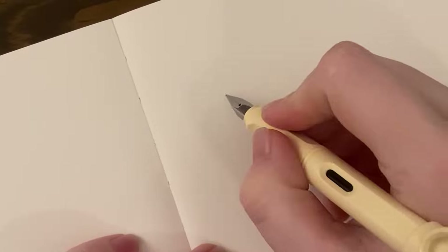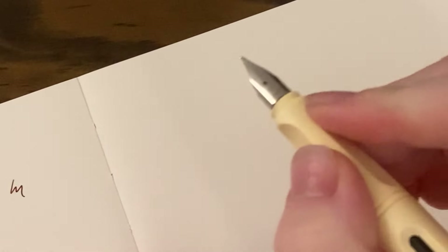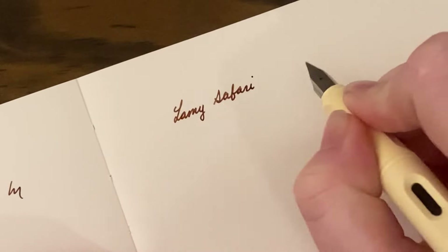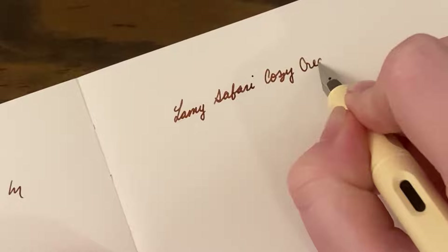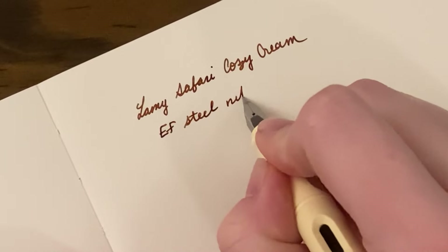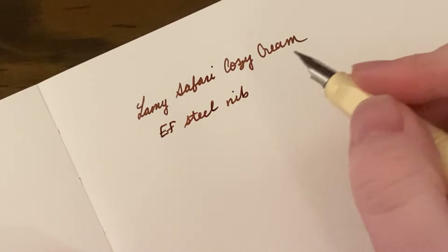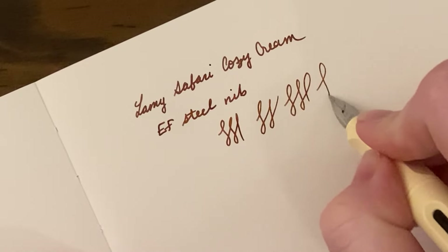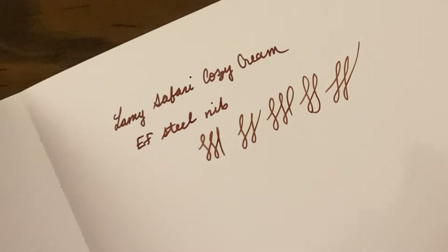Ooh, this is really, really pretty. Oh my gosh, I love this. Let's zoom in — zoom in a little more actually. Sorry for all the shaking. It is a little feedbacky, but it is smooth. I'm not getting any scratchiness — some feedback but no scratchiness. That's good. There's the Taccia Cha Brown.